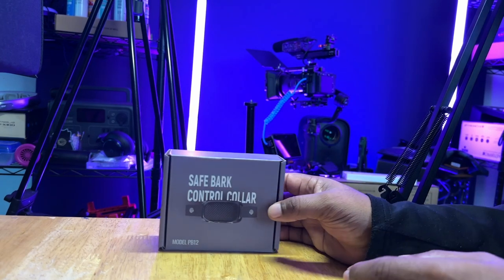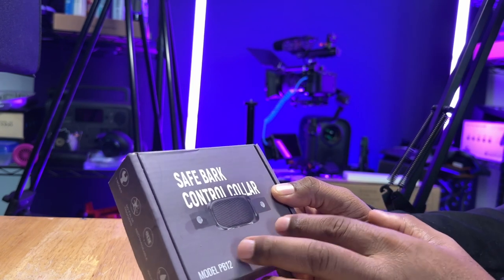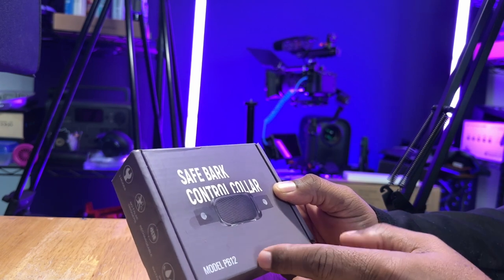Hey guys, this is Rome with Rome Knows Tech. Today we're going to take a look at this SafeBark — basically it's a bark control collar. I have a dog, a boxer. He can get a little bit on the barky side whenever the doorbell rings or someone comes over.